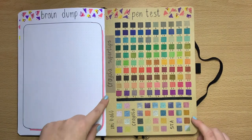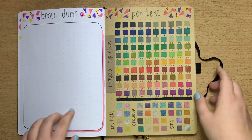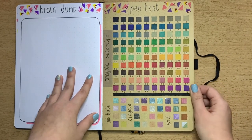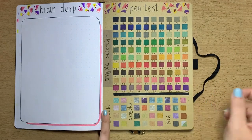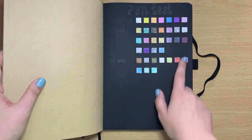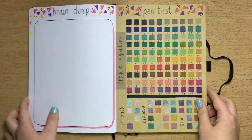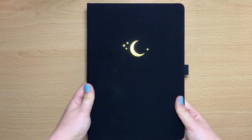Pen test — I've done my Crayola super tips, Uni-ball, some other Crayola metallics, and Staedtler. These are test pens of different pens I've got, because I've never used kraft paper before and I wanted to see what the pens were like before starting January. I've also done the same on the black paper to test what pens work best for this kind of paper.